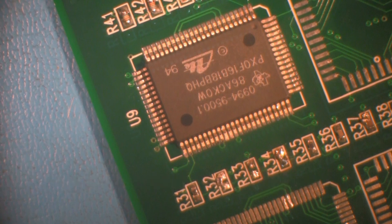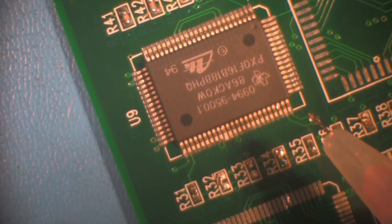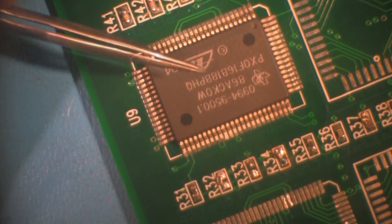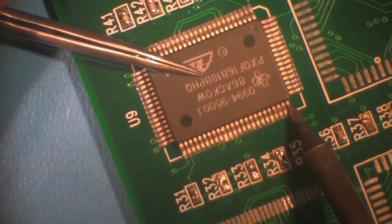When the component is aligned, it will need to be tack soldered into place before further processing. Apply a small amount of flux to the corner leads of one side of the component, then apply a small amount of solder to the iron tip. Gently hold the component in place while the solder is applied at the corner lead.